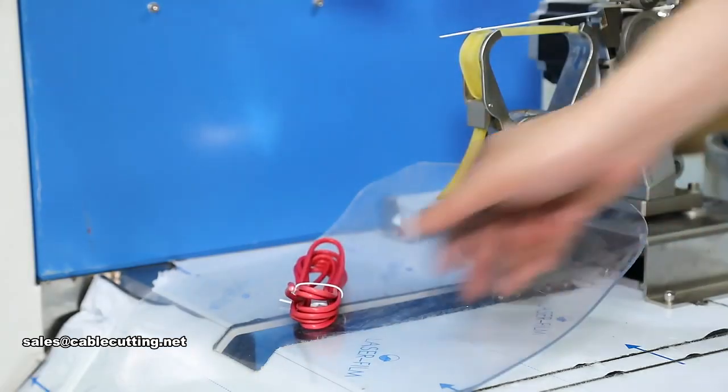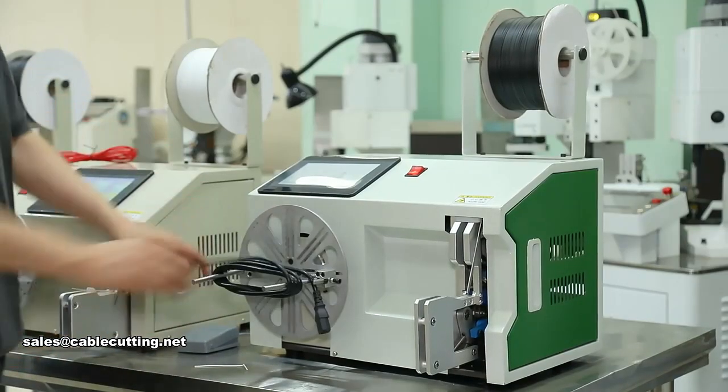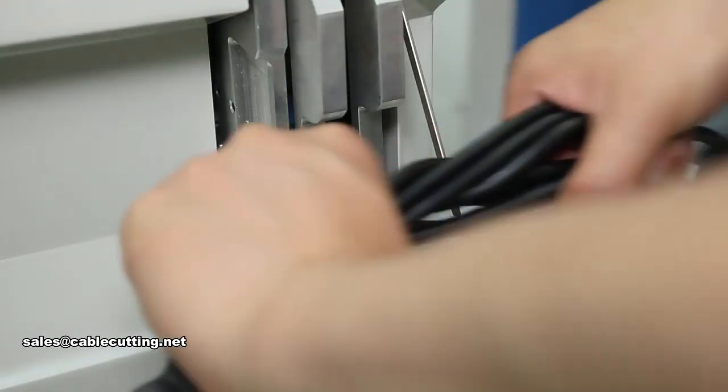Thousands of times of windings, stripping, twisting, tinning the terminal, wearing rubber shell, tape winding, drying heat shrinkable tube, wearing waterproof harness — complete equipment.